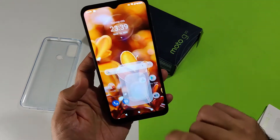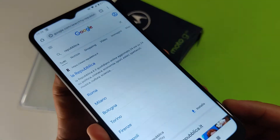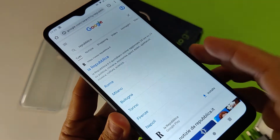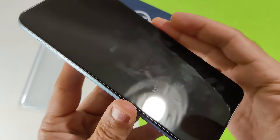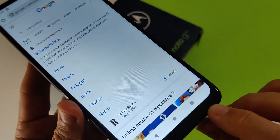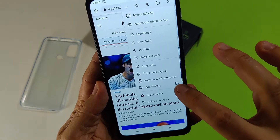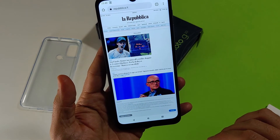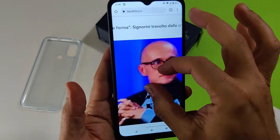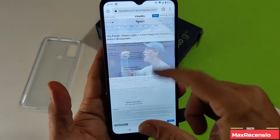Diamo un'occhiata al browser. Il pannello ha pochissimo trattamento oleofobico: le impronte si fissano molto bene. Non c'è pellicola in dotazione. Andiamo a vedere il sito della Repubblica: il T700 Unisoc si comporta molto bene, il pinch to zoom è veloce e lo scorrimento non ha incertezze.